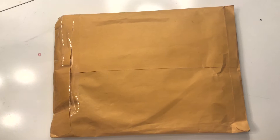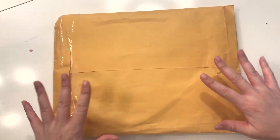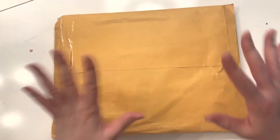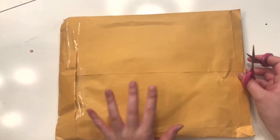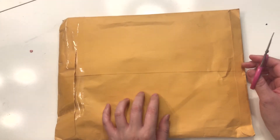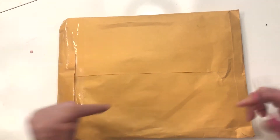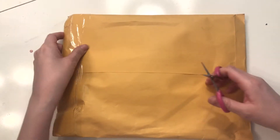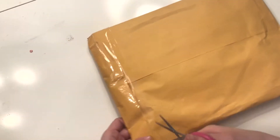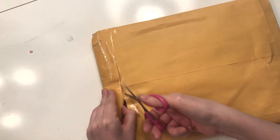Hi everyone, welcome back to my channel. I have some happy mail to open. This is actually my very first happy mail, so I'm kind of jittery — I'm so excited! This is the pocket letter swap that I did with Dollar Queen Lee, and I will link the video I did for that swap below. Go check it out if you're interested. I'm just gonna see if I can open this without damaging anything.